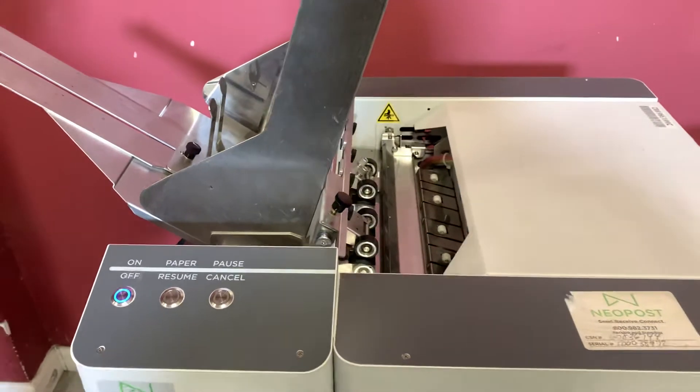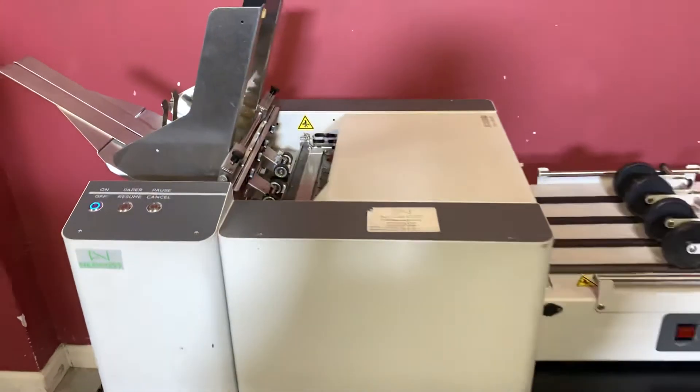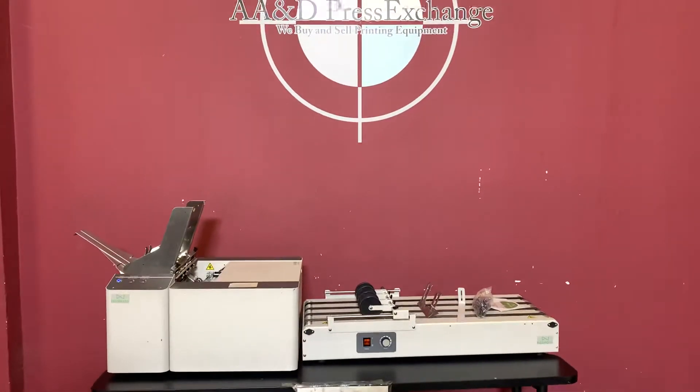Unfortunately that's all we can do, but again, up for auction is a Neopost Mac 5 Mimjet printer and conveyor.